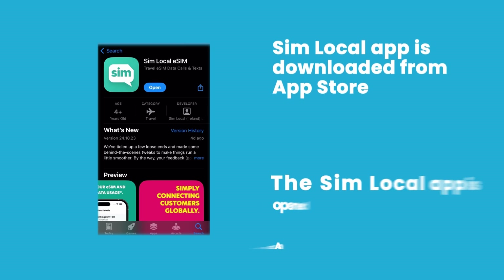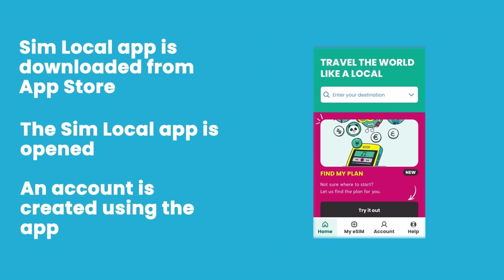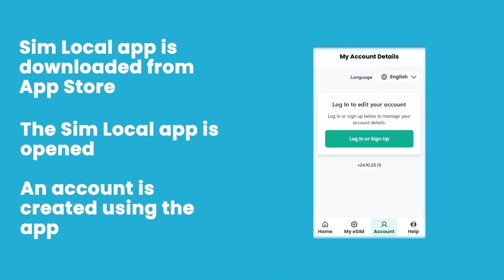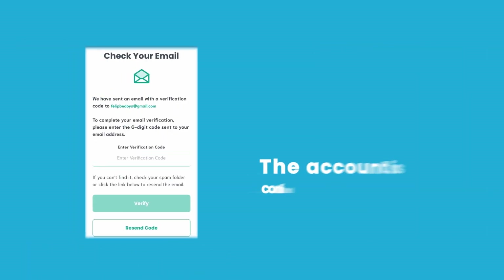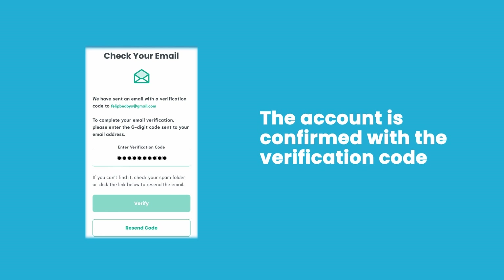Let's get started. First, let's download the Simlocal app from the App Store, open it, and create a new account. Creating your account straight away will give you the best possible experience when using your Simlocal eSIM. You can also do this using your Apple ID. Once you've created your account, you'll need to confirm your email with the verification code we've sent you.